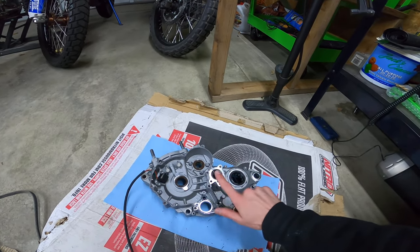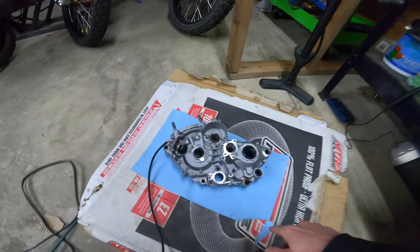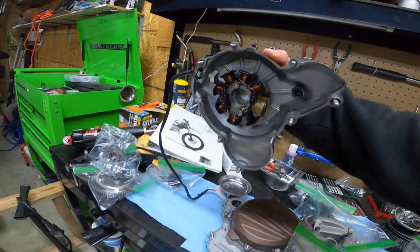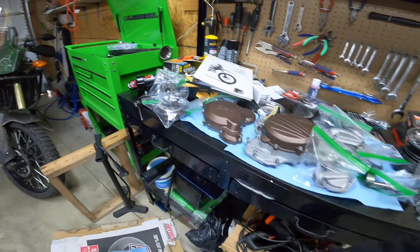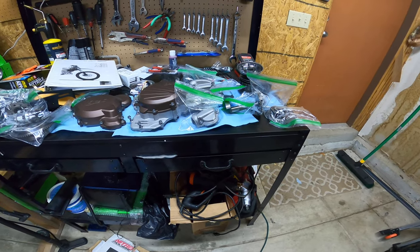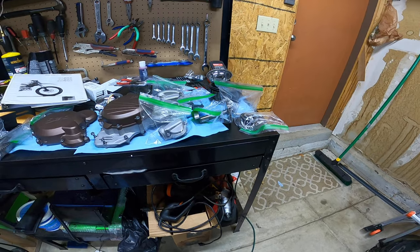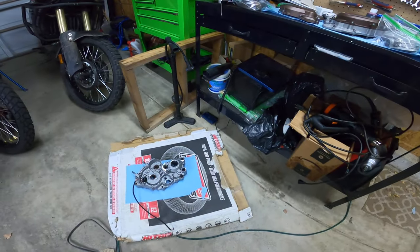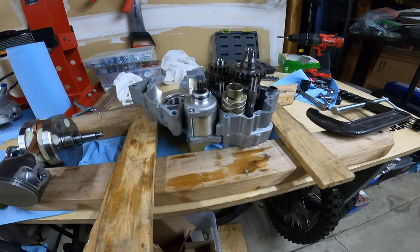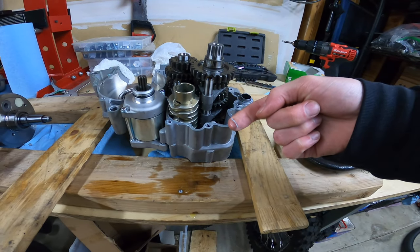That's a big annoying part of these engines — they use gasket maker around everything. Sometimes they do use actual gaskets as well, but they also put gasket maker all over the engine, so every case has gasket maker holding it together. Take note of that if you're taking this bike apart — everything is going to stick. You require case splitters to take this case apart, because even though it's designed like a KTM, it's not a KTM. For that reason alone I don't like these engines — all this gray gasket maker.